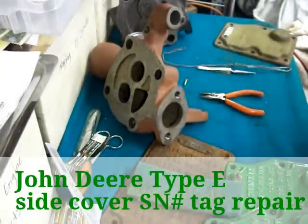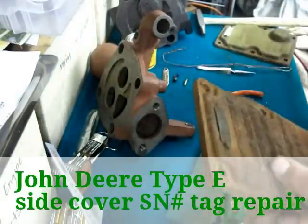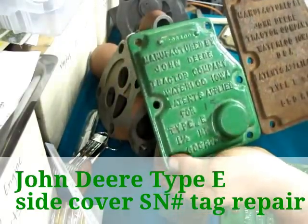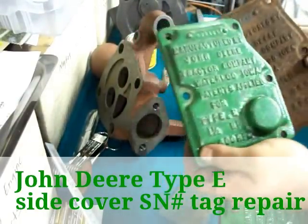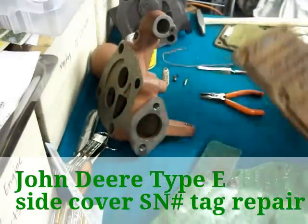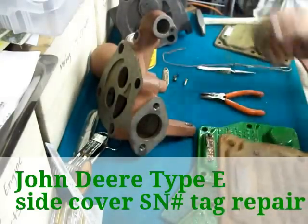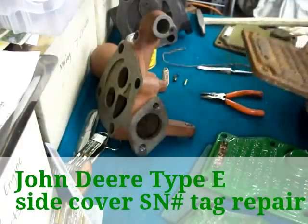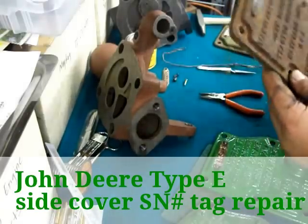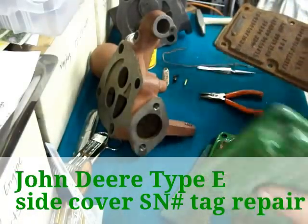Something else I want to bring to everybody's attention while we are talking about these side covers: this is a 3 horsepower Model E John Deere. Same deal with that tag — we will remove that tag and put this in electrolysis probably with these other ones, just electrolysis them all at one time. These with the paint will be real easy — that paint is going to peel right off in about an hour. This one with all the rust will probably take two times.